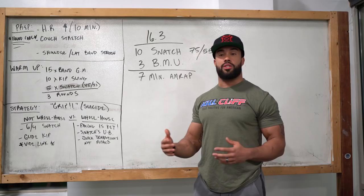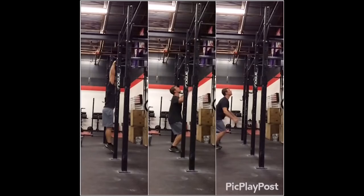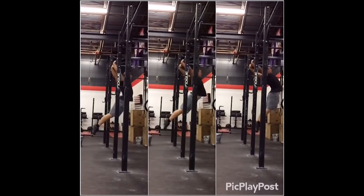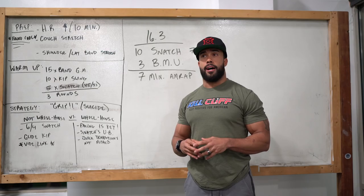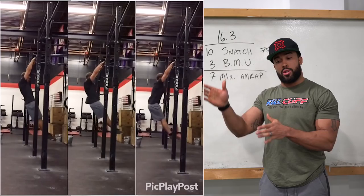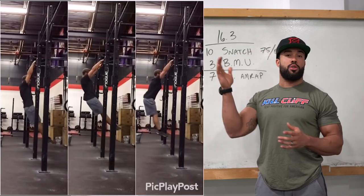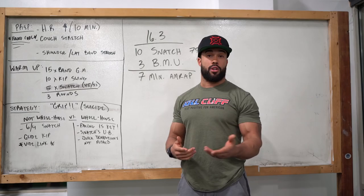Understand what the glide kip is and how it can help you. Utilizing the glide kip allows you to use momentum to get over the bar versus relying purely on your own strength. We'll provide a link showing a great example of what that looks like. To set yourself in the best position, start about four to six inches behind the bar — maybe even a little more for some of you — and actually jump into the bar so that you start with that initial forward sweep of momentum. This forward momentum helps you into your first rep and carries into the second and third if you're looking to link them together.